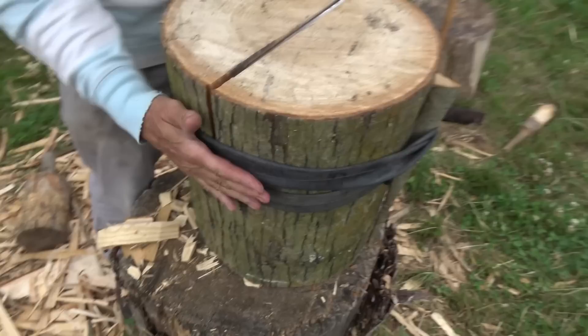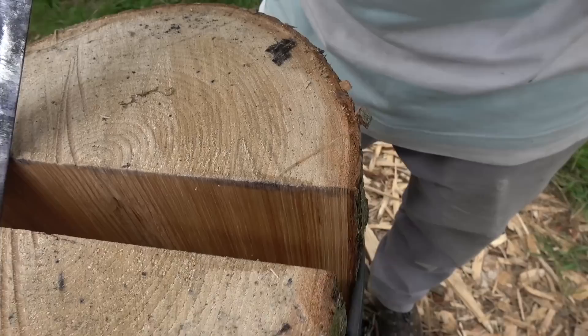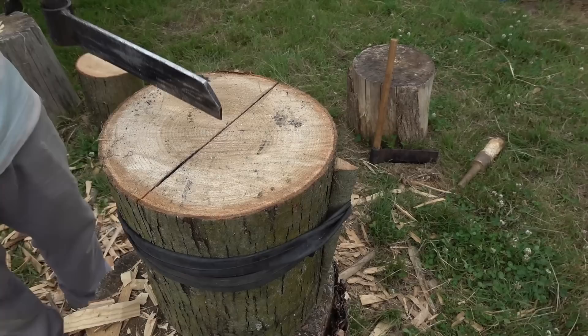Now held in — you can see nicely with the band — I can split this open. I can look down there and, if you show the camera down, it's fairly straight with just a little bit of twist. Not much to worry about. So we know this is a good log which we can do quite nicely.